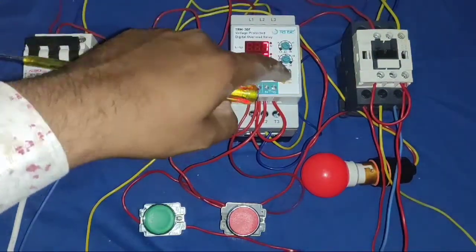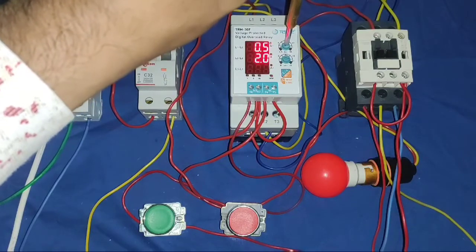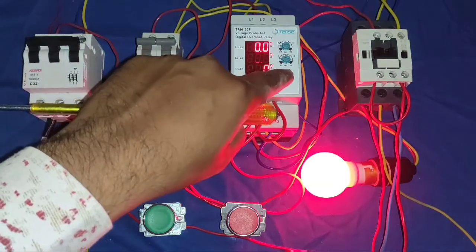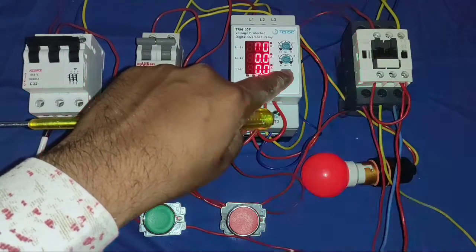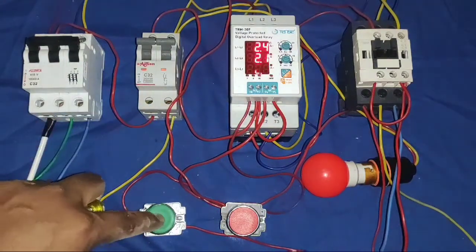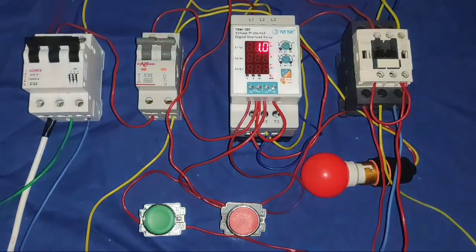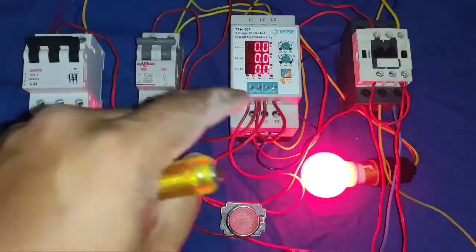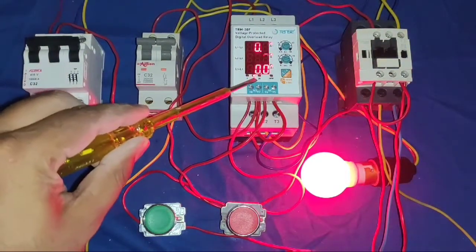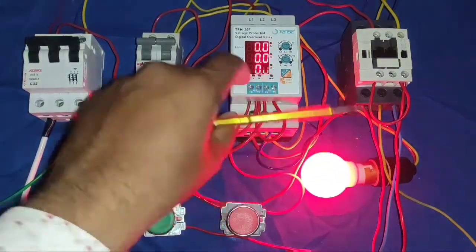Now we check how it trips when overload is happening. The motor takes 1.6 ampere current. Now we set 1 ampere current — because we set a lower ampere than the motor draws, the motor starter trips and the trip indicator blinks. Let's check one more time: motor takes 1.6 ampere, if we set 1 ampere, it trips in 2 seconds and the trip indicator glows. You can see an LED is blinking — the ampere LED is blinking.